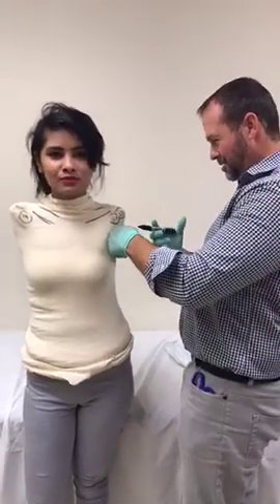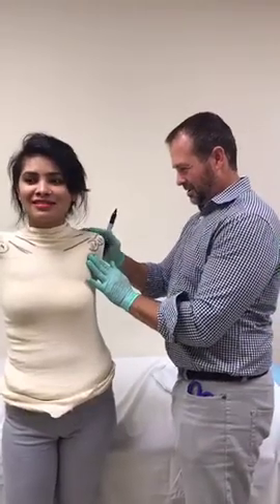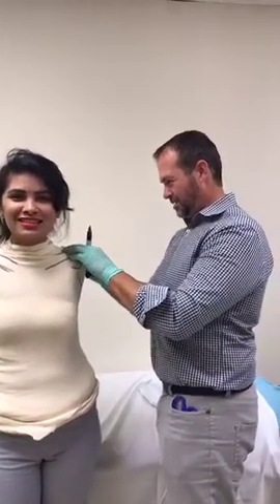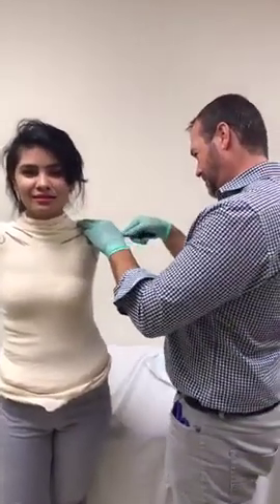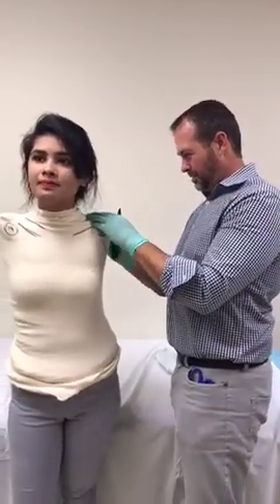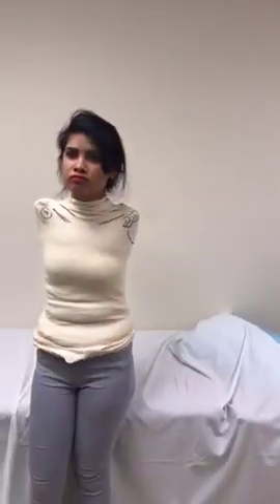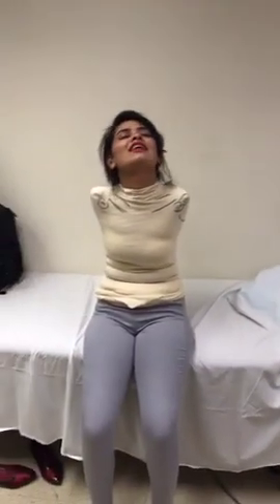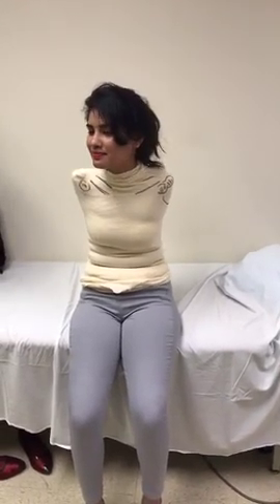Ticklish or hurt? What do you think? Both? Like tickle? She's fine.